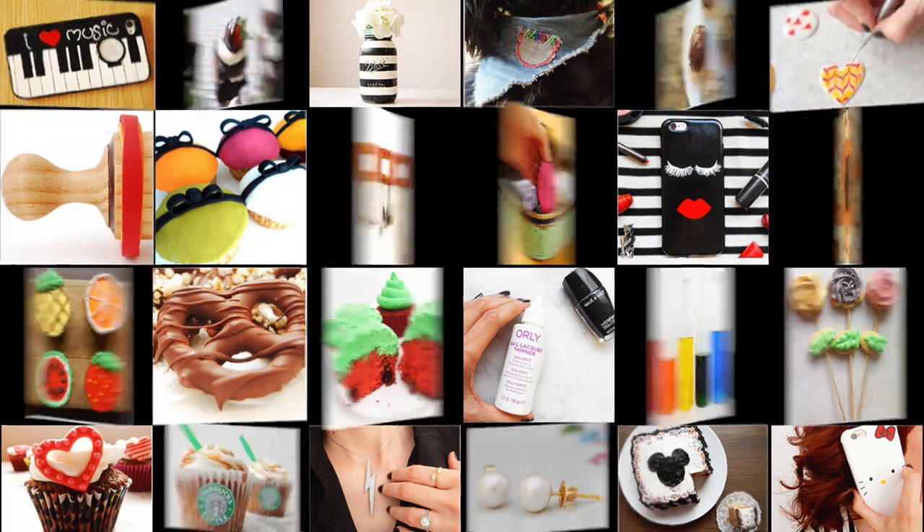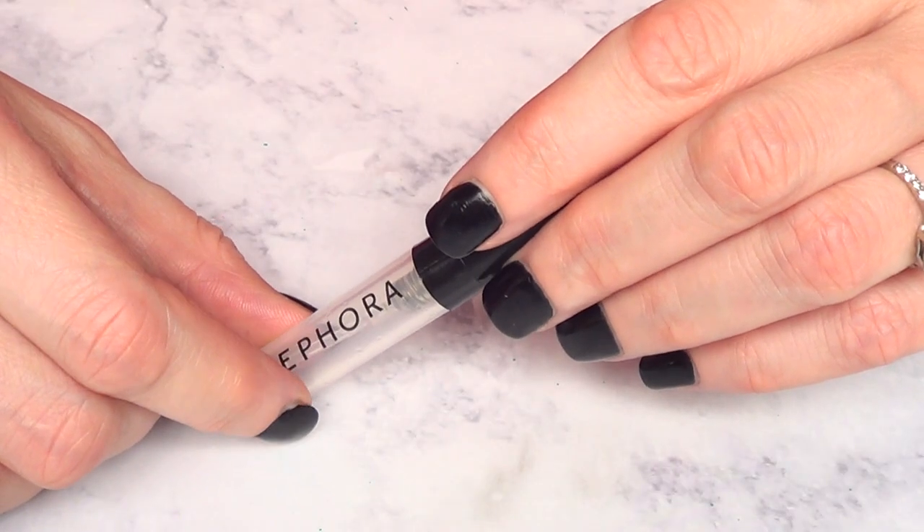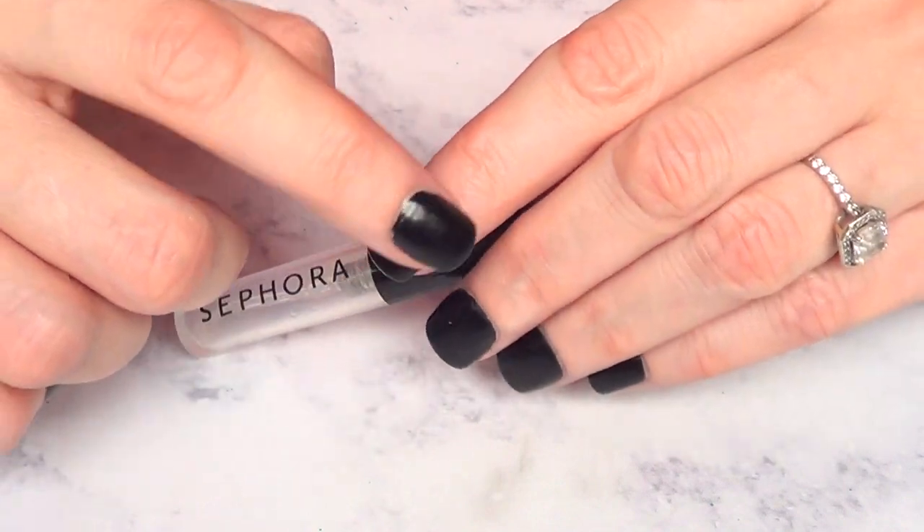Hey guys, it's Renee. Welcome to this hack DIY. Today I wanted to show you a way that I've been treating my cuticles on the go.